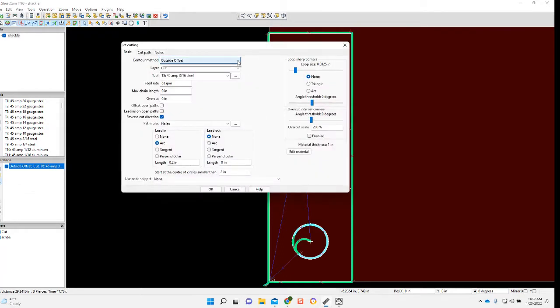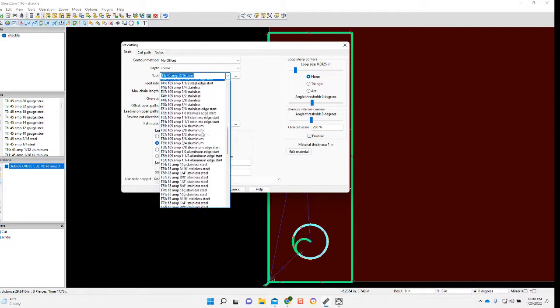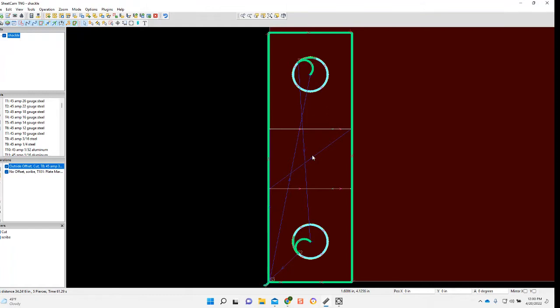Now I'll be setting up the scribe, so we'll go no offset, correct layer, tool number 101, plate marker, no lead-in. And that'll set up my scribe marks.